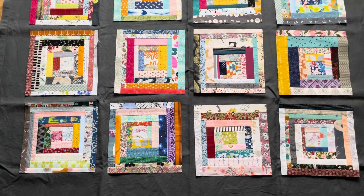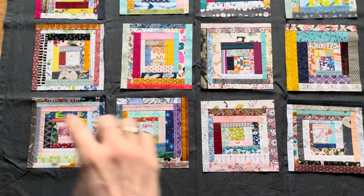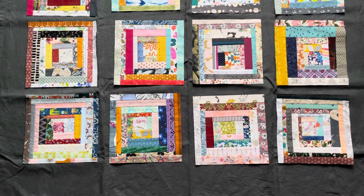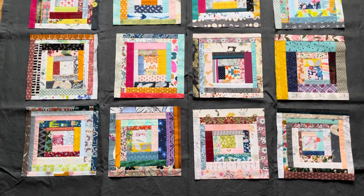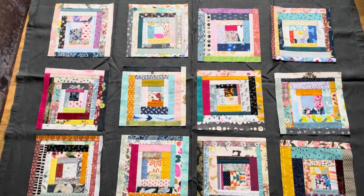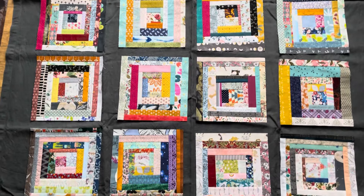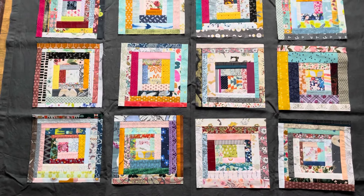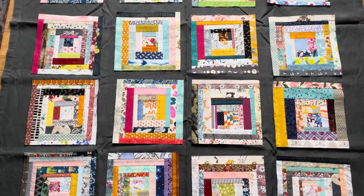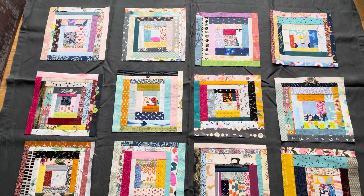Another option would be to add sashing — these are literally just strips of usually a solid color that you add in between. It's already looking different. The sashing acts as a sort of frame and the colors pop quite a bit more this way.